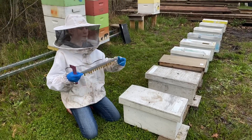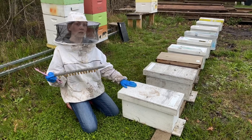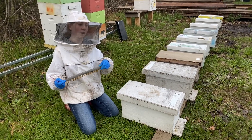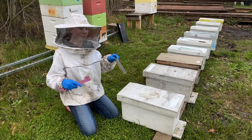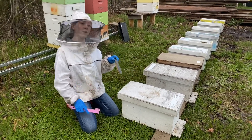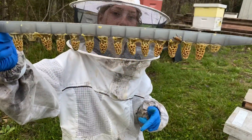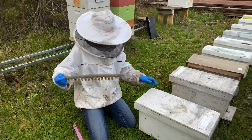We have assembled all of our nucs today and we are going to put our queen cells in. This is not going to be their permanent location — this is just where they are right now. It's been a really rainy, cold day and we've had a lot of nasty stings, so we're just going to be in and out and put these in right away. It is also day 14 — here's how the cells are looking, so let's go ahead and open this up.